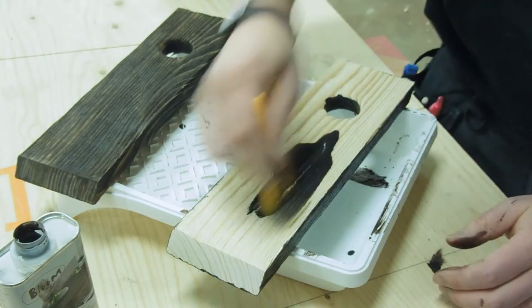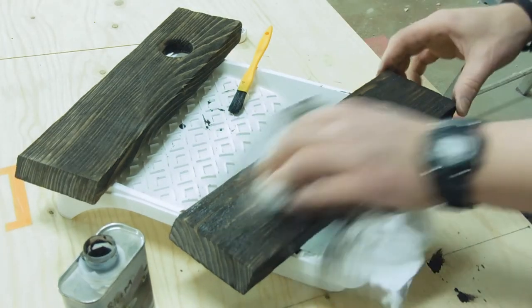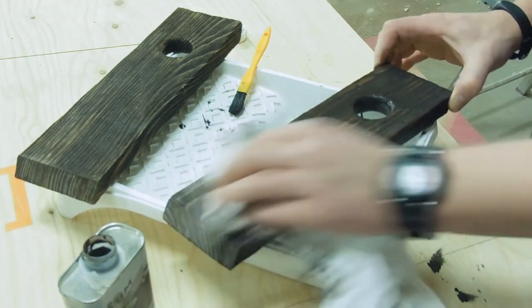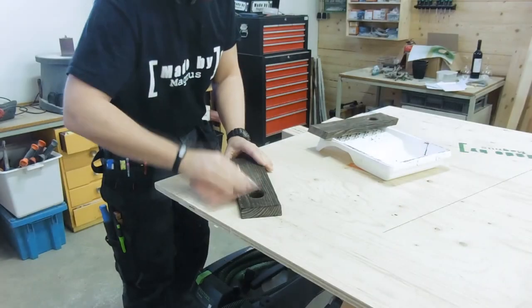I applied a liberal amount of stain and then quickly wiped it off. When the stain was dry, I gave it a quick sanding.